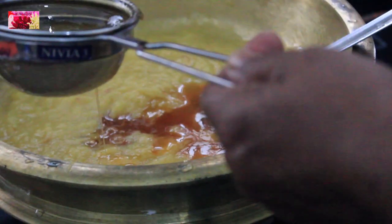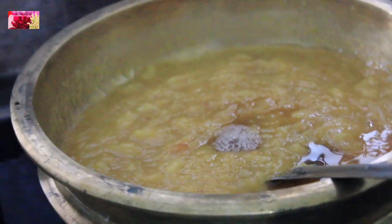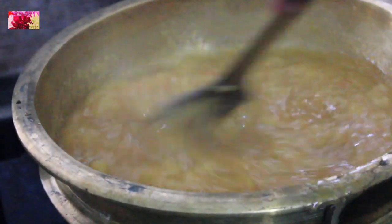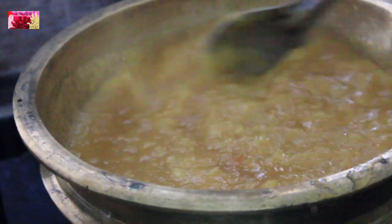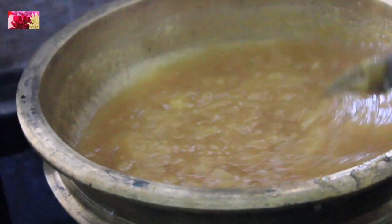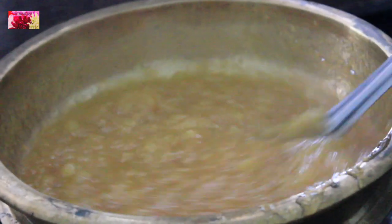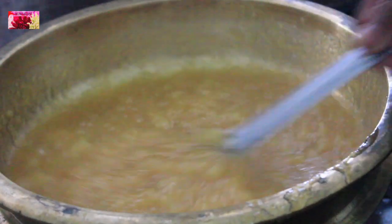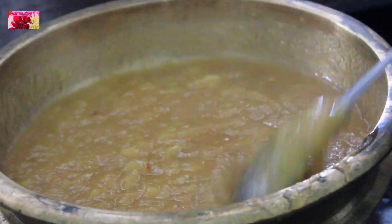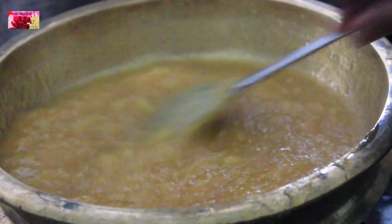Jackfruit is properly mashed up. Now we need to add the jaggery syrup into this. If you feel that the jaggery syrup is too thick, you can thin it out by adding some hot water. Mix well, stir continuously, and keep the flame on medium to allow this to cook.